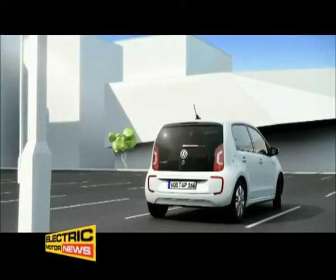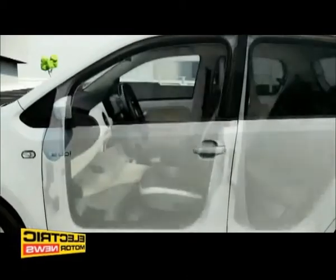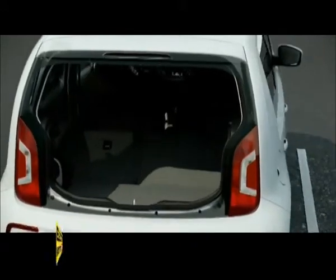Raise the curtain on the E-UP, the first all-electric series production car from Volkswagen. It's a genuine UP, both inside and out, with four full-size seats and a variable luggage compartment.